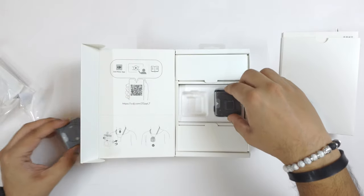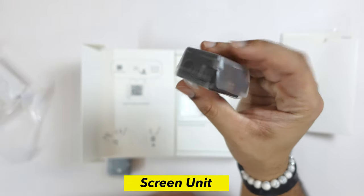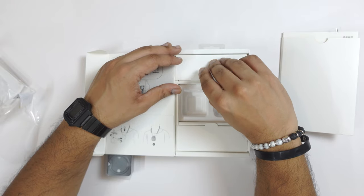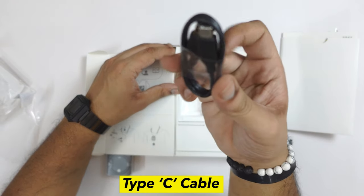This is the main camera unit. This is the screen combo — this is the additional screen. When you open the upper portion, you will get a charging cable. This is USB Type-C.